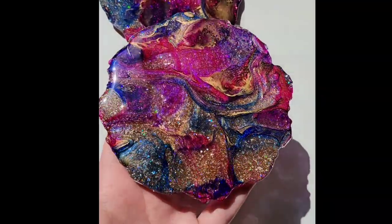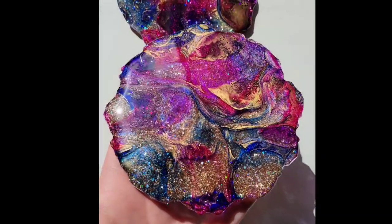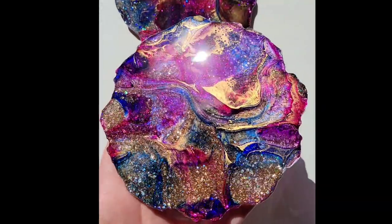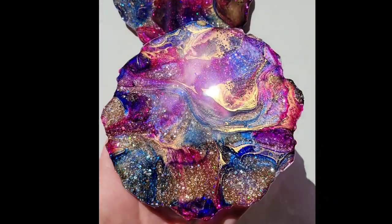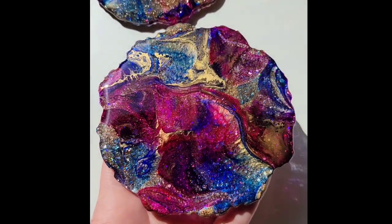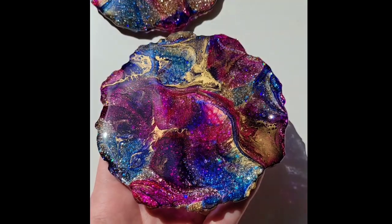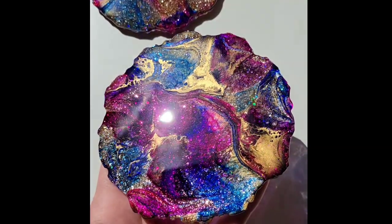And here's how they turned out. This technique was kind of an accidental discovery — a happy accident. I wasn't going for this look, but I added too much gold on that first layer and it actually ended up working out. I'm excited to try this out some more.